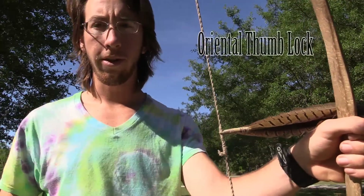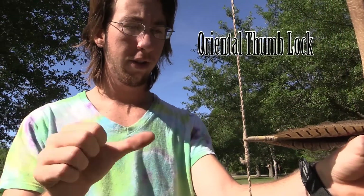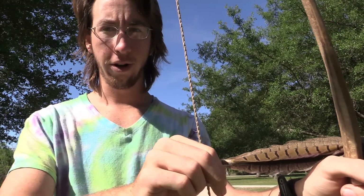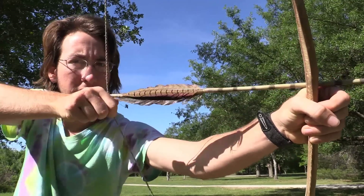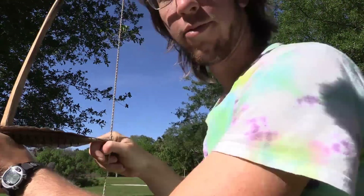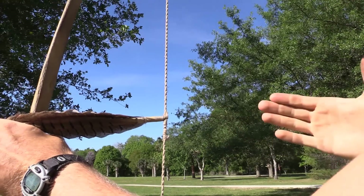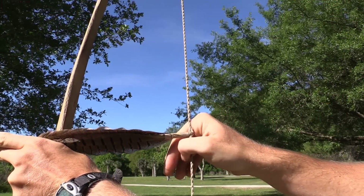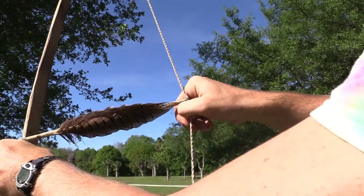This is the oriental thumb lock. What happens here is you slide your thumb under it, bring your forefinger and your middle finger over, and then pull back. From the other side: slide your thumb in, over, bring your finger over, and then pull.